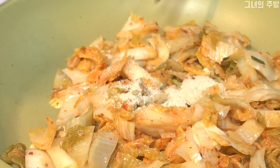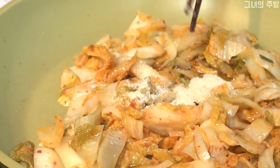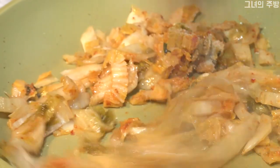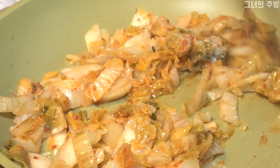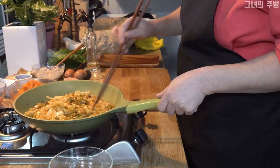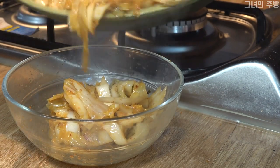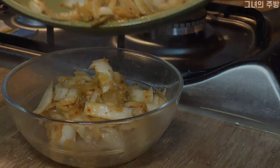Onion, onion, onion. Then add 1 cup of flour to the oven. Add 1 cup of crushed rice.